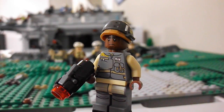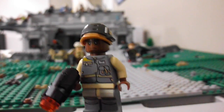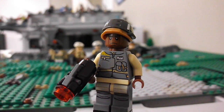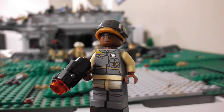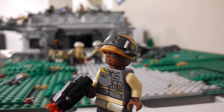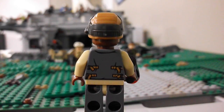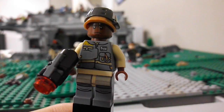Here's the next guy. He's got all dark gray leg and torso. It looks kind of weird with this combination, so I'm not a big fan of the torso and leg combo like that. He's got the new Rogue One style helmet that the Rebels have, and he's got some nice detail on the back there.